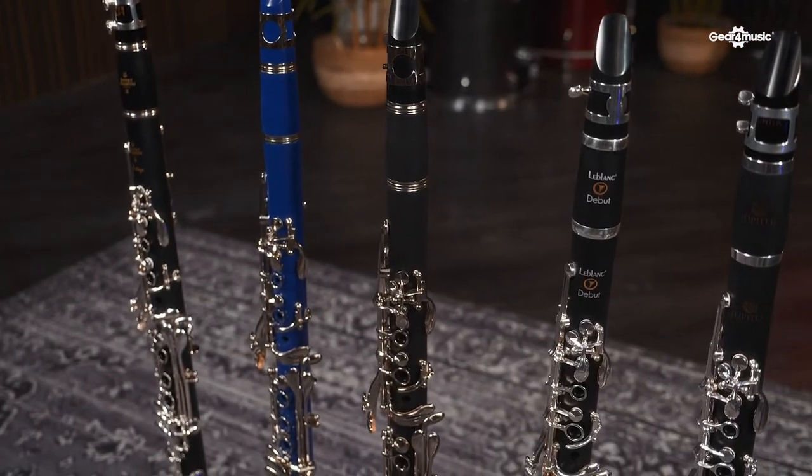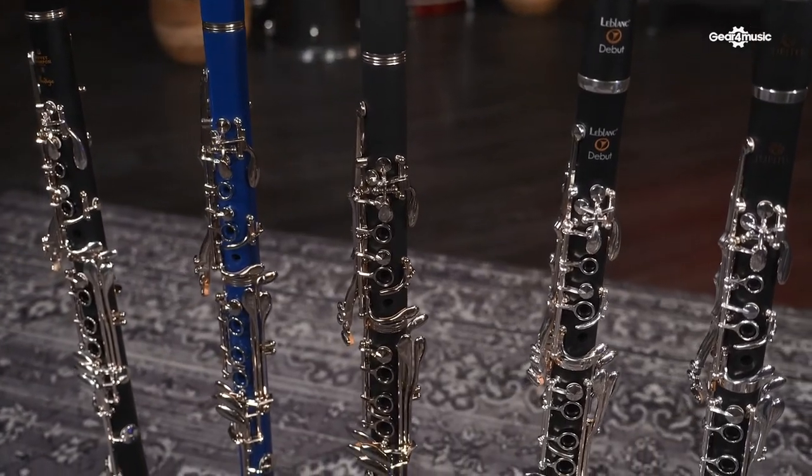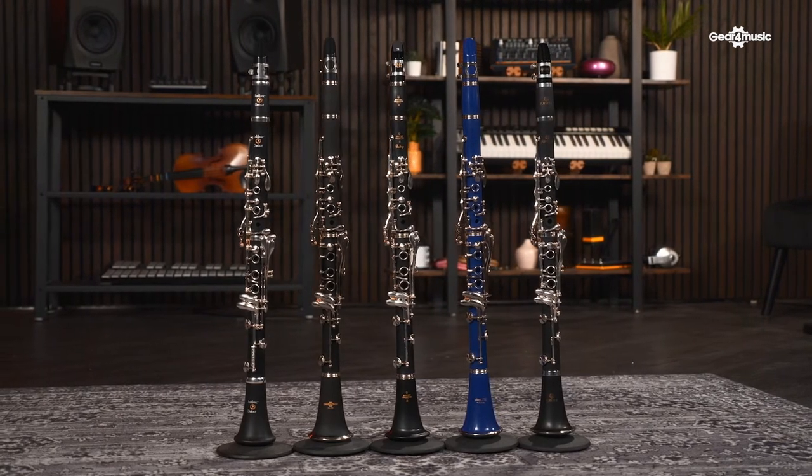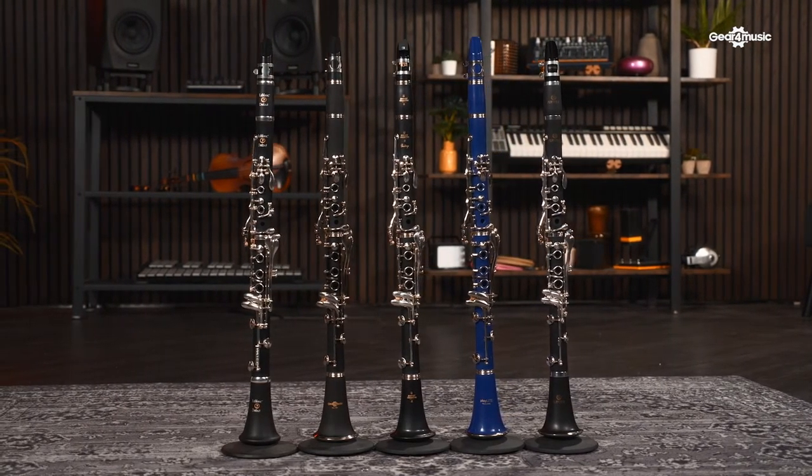Overall, there are lots of different things to consider when looking at your first clarinet. We've focused on the B-flat Boehm system today, as it's the most popular. Most clarinets are made from synthetic materials such as ABS or resin, which are better for younger players with less maintenance than wooden counterparts. Silver-plated mechanisms are generally the way to go, but if you want something more durable and hard-wearing, nickel is worth considering. Look out for features that really appeal to you, because ultimately it's a personal choice. There are also instruments like the clarineo, which is lighter and easier to get started on for younger players.